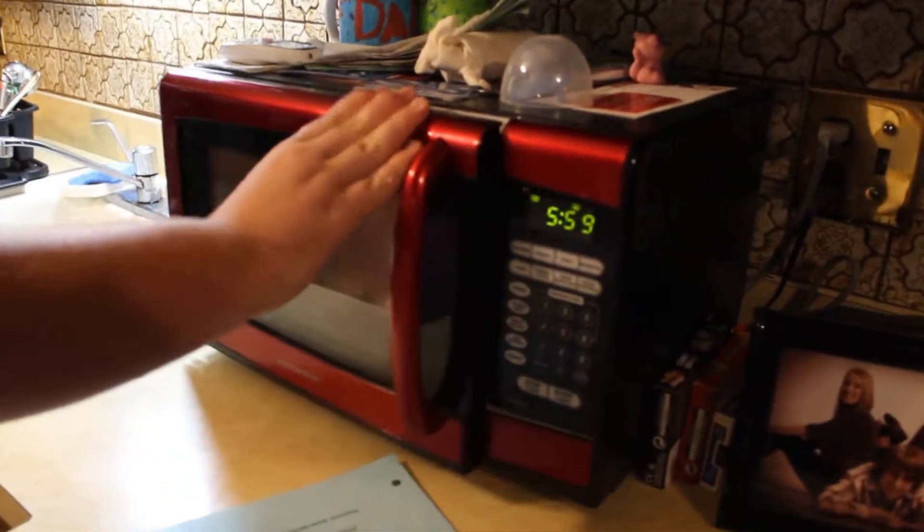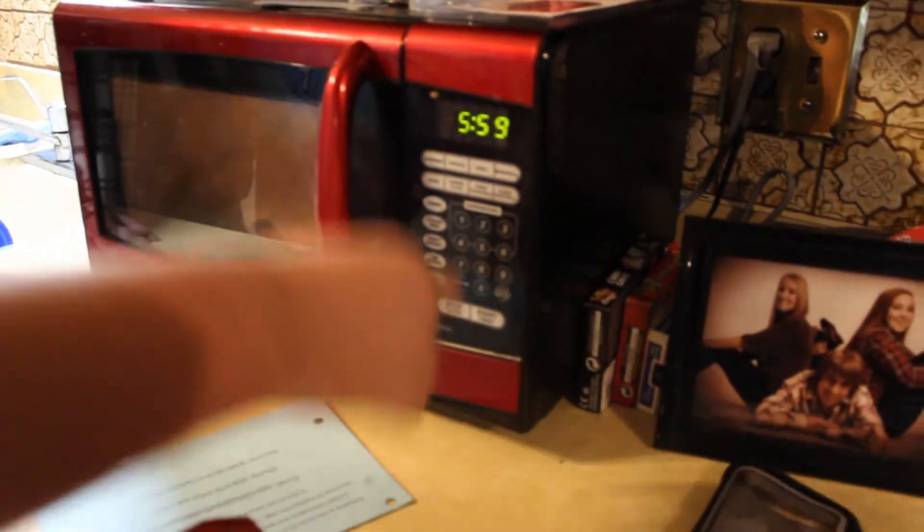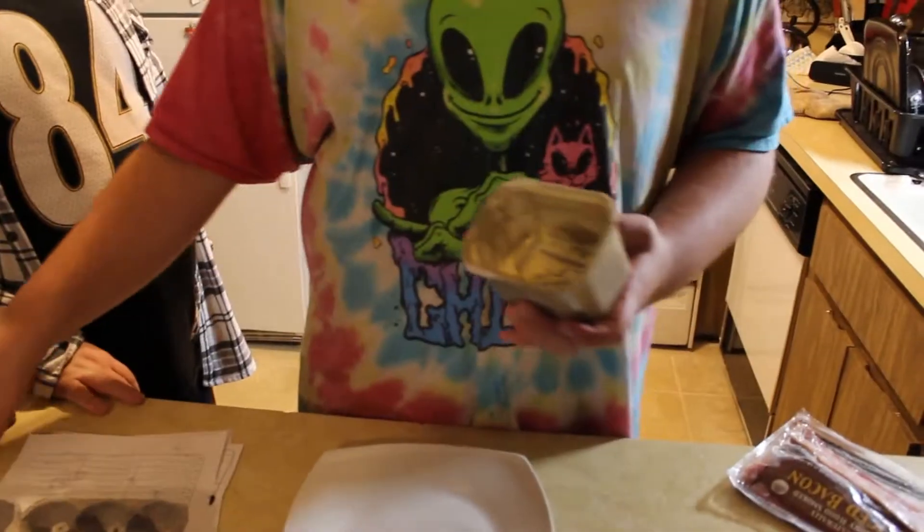So yeah, bacon's going in — six minutes in the microwave. Paper towel on the top. And how many minutes does that have? Six minutes. Holy shit. So next we're going to set up and prep the eggs. Butter. Barely got any, but it's butter.